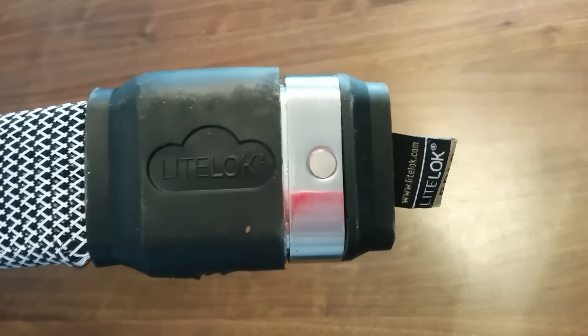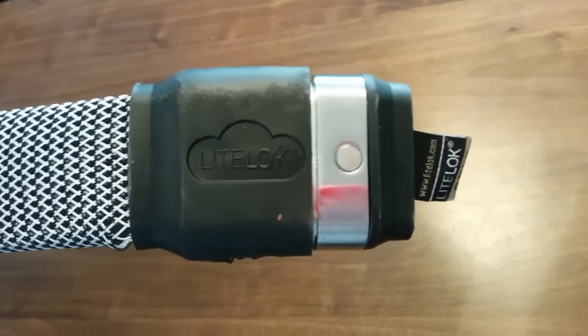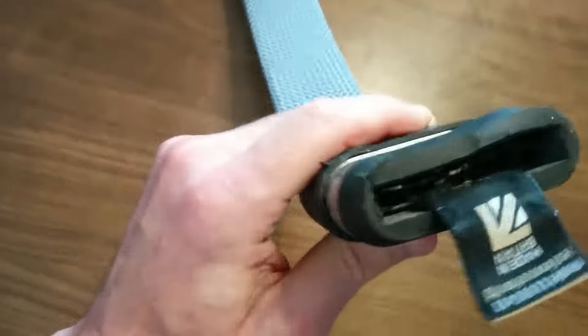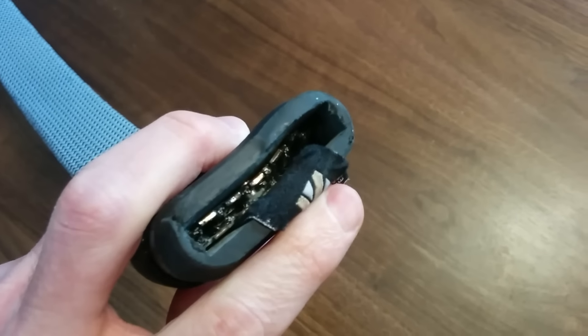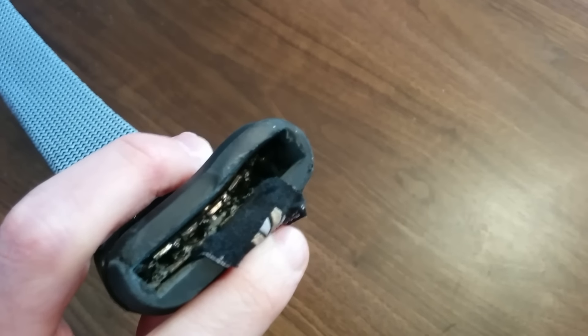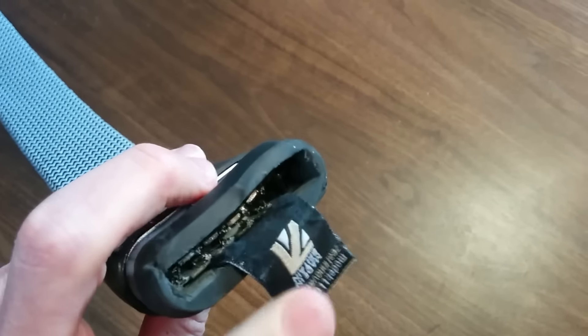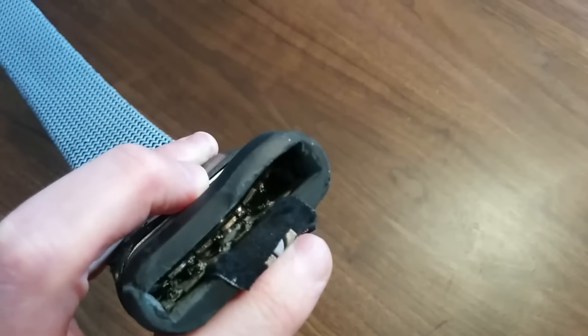In fact, you can see the Light Lock Gold Secure logo, which is something of a mystery as to why that is there. And then the important view — hopefully you'll be able to see this — is inside, where you can see where the threads were pulled out from the housing, and you can see the compression technology there that was able to be compromised in about 15 seconds.